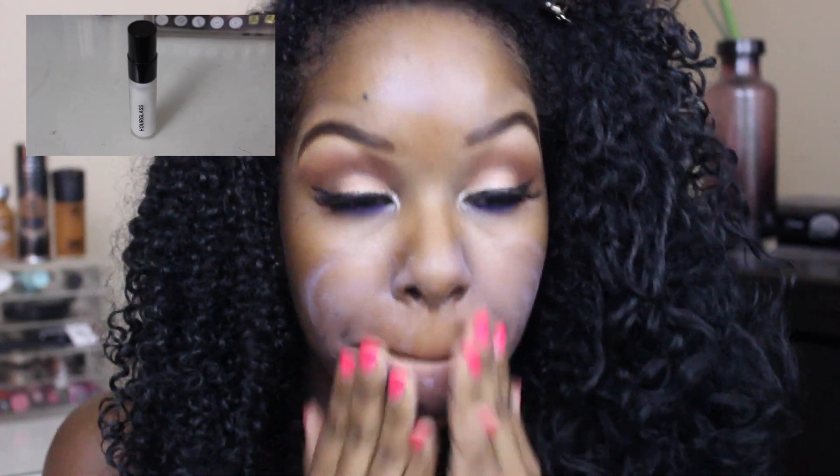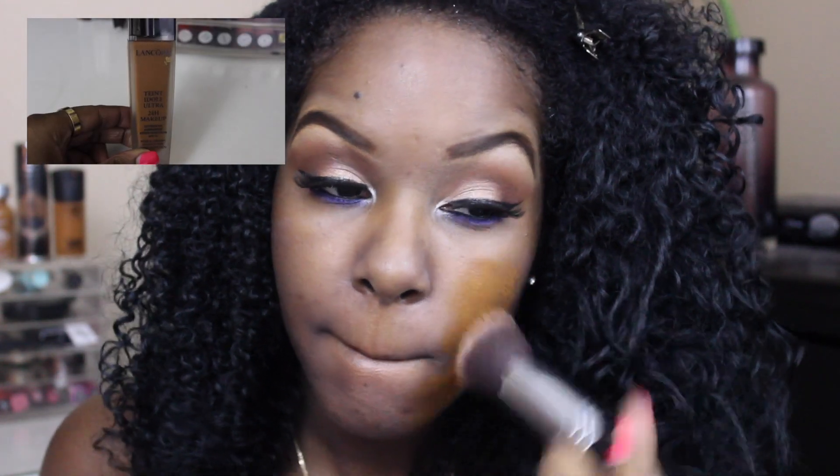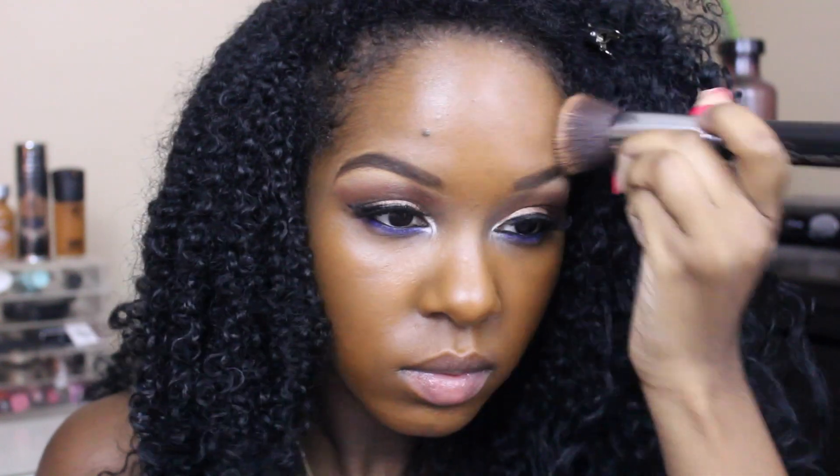Moving on to the face. I'm going to be taking my Hourglass Mineral Veil Primer and applying that all over my face. I know this looks kind of ashy — I have no idea why, but I guess it's the formula of the primer. Then for foundation I'm going to be taking my Lancôme Teint Idôle 24-hour foundation. This is a very orange-toned foundation, I know, but it blends out beautifully and I like that it's really warm-toned and doesn't make me look ashy.